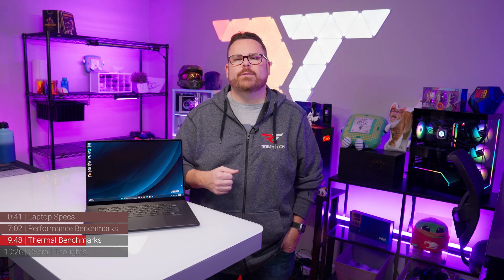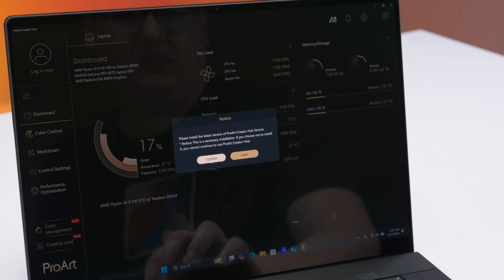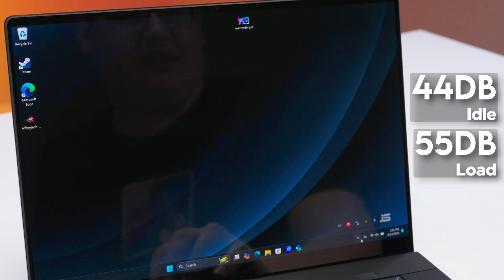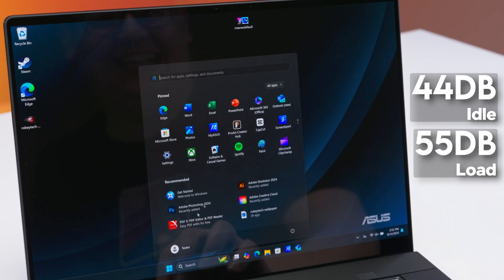The same could be said about acoustic performance. Throughout our tests, we recorded the P16 running just under 44 decibels at idle and just over 55 decibels under load, which is slightly under the decibel level we recorded with the Zephyrus G16.